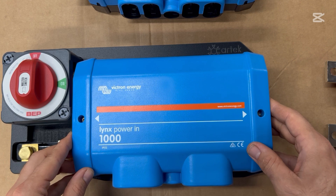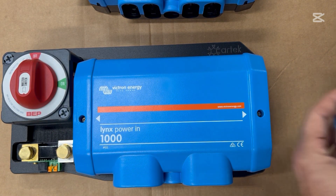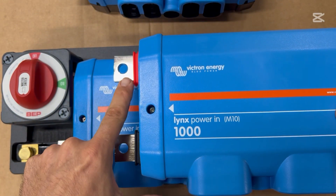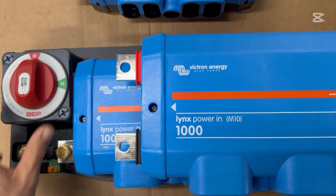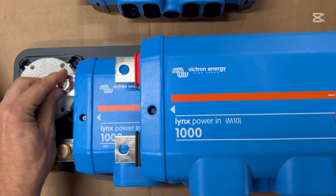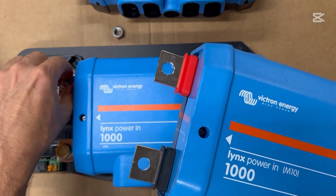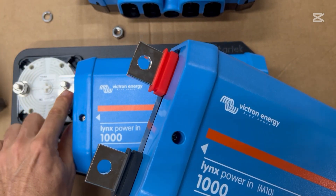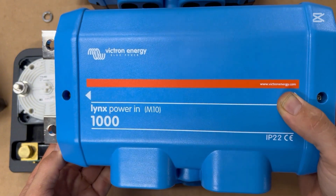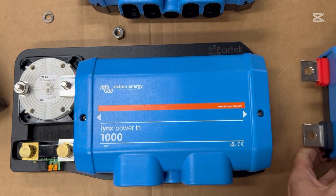There are two different Lynx Power In versions — they're both rated for a thousand amps — but there's an M10 version, and I recommend you get the M10 version because of the size of the holes on the end. They're large enough to fit directly on the posts of this BEP switch. This was one I had in old stock, so I actually had to drill out the holes here to fit an M10 instead of M8. In the future, I'll give you a link in the description to the M10 version.